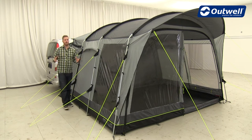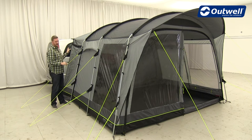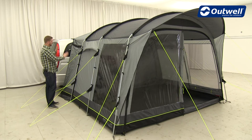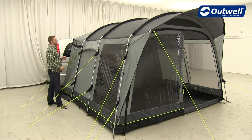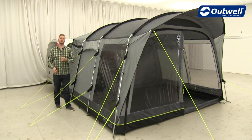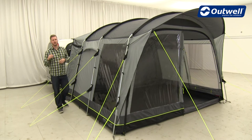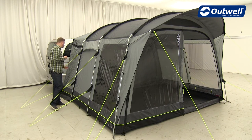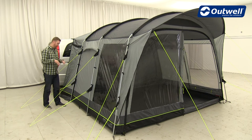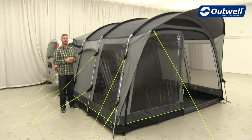A really important feature of all the drive-away awnings in the Touring Collection is our link access zone. This is an area that sits between the awning and the vehicle. There are two entrances, one on either side, allowing quick and easy access into the vehicle without having to come through the awning. This area also has a groundsheet that runs along the ground and up the side of the van, tucking under the awning's groundsheet to reduce drafts.